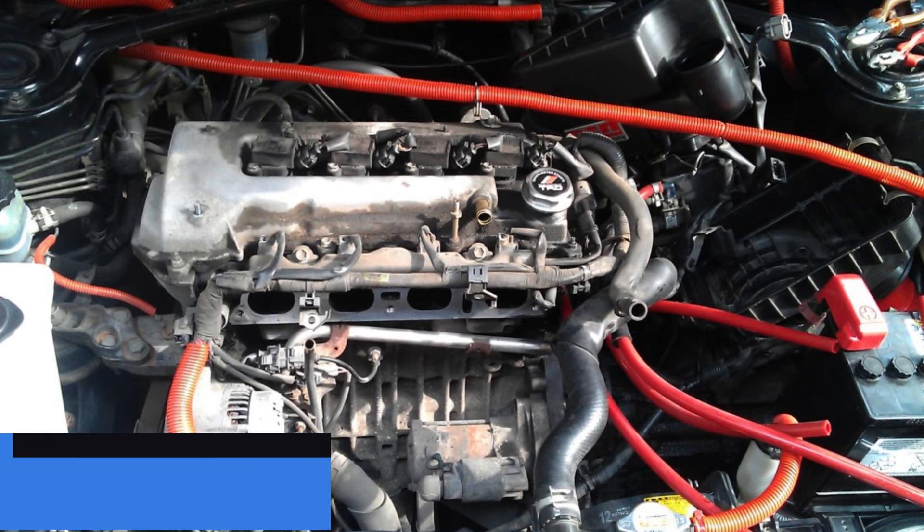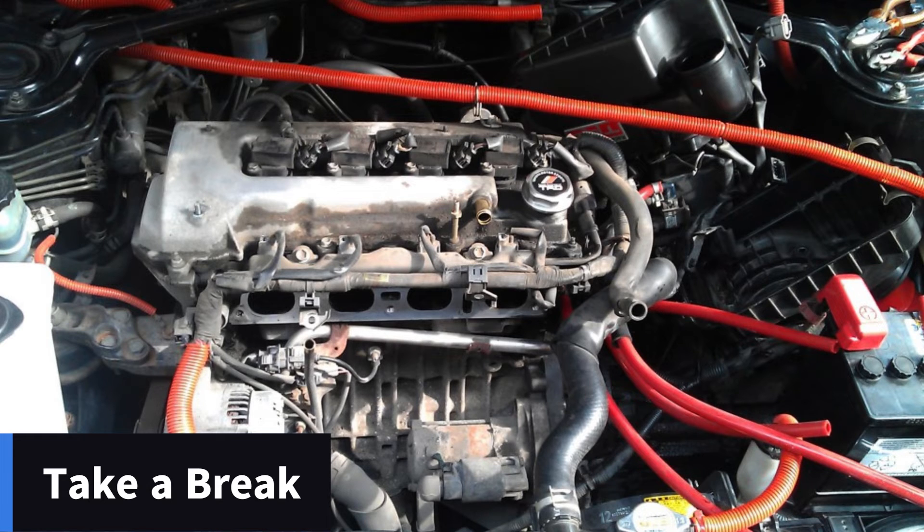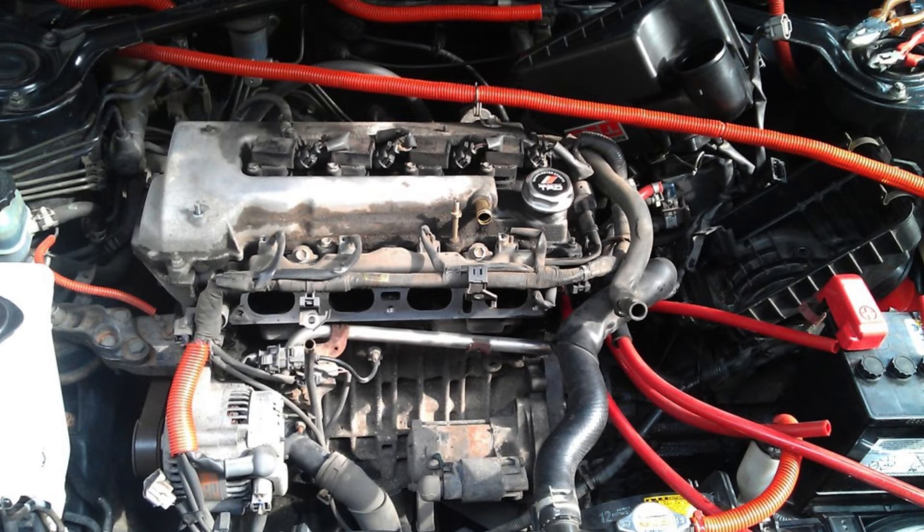Let's take a little break here. Your engine should now look like this — this is one of the rare photos I have of my actual build. This is a good point to re-evaluate and make sure everything's done right and that you haven't made any mistakes.